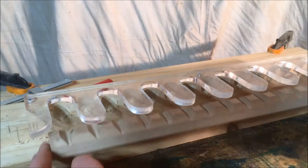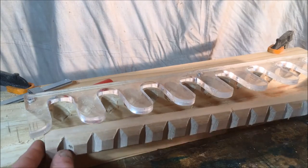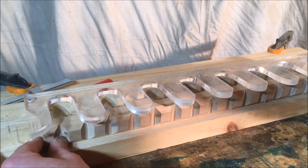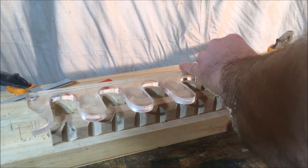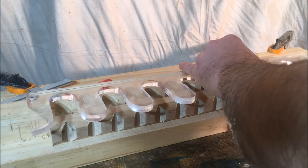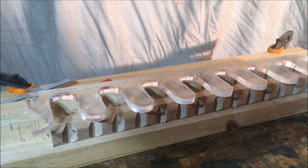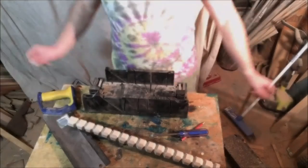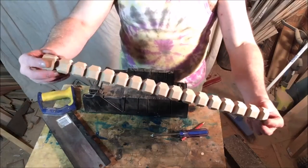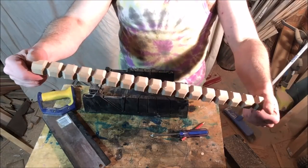Once that's done, I clamp, take it out, rotate 90 degrees, set it back on the line I marked, and clamp it back in — just keep going until I've done all four sides. Once the routing is done you should end up with a nice strip that's just made up of all the beads.